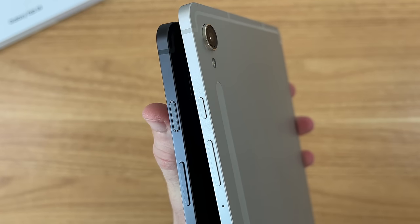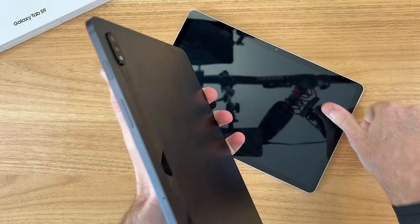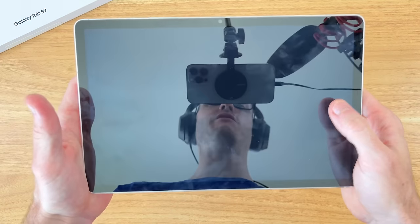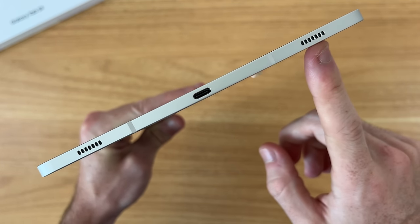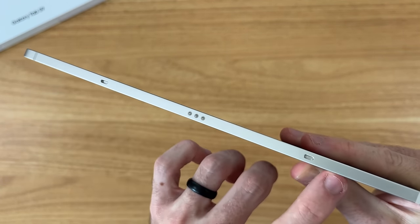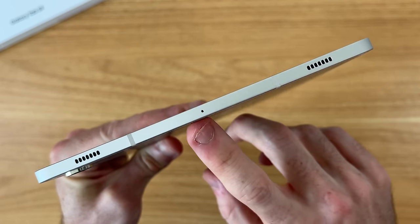It's worth mentioning we no longer have the fingerprint sensor built into the power button like on last year's Tab S8 — that's now moved to an in-display fingerprint sensor on the Tab S9. On the right side we have two of our four speakers and a Type-C port capable of 45-watt super fast charging. On the bottom we have connection pins for keyboards and accessories and two mounting points, and on the left we have the other two speakers and one more mic.